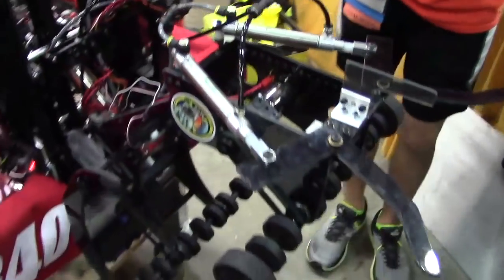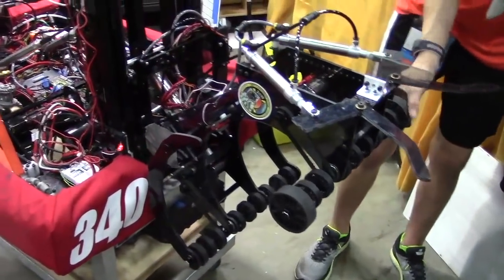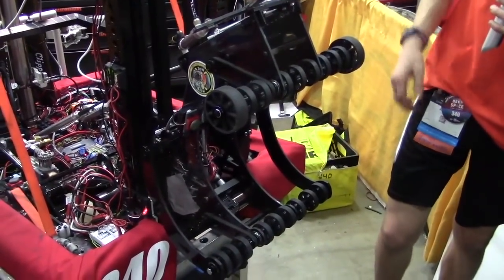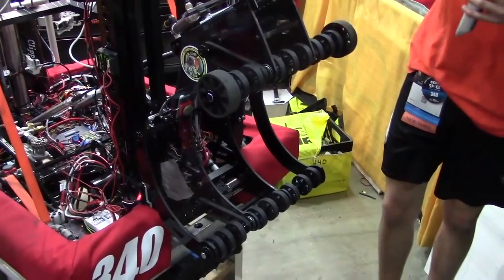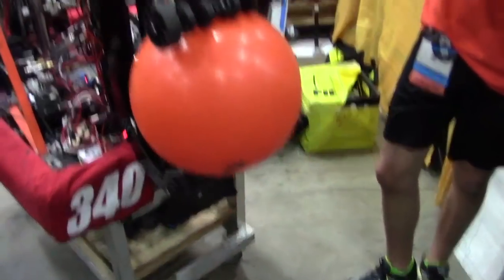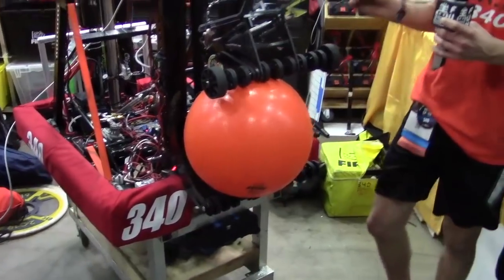We actually have it actuated by this cylinder right here, that allows us to effectively intake from the ground and tip up when we look to score on the rocket. The cool thing about this intake is the tip-down actually functions as a nice cargo scorer as well. Dave, if you want to just put the ball in. It's all integrated with sensors to automatically tip it up.